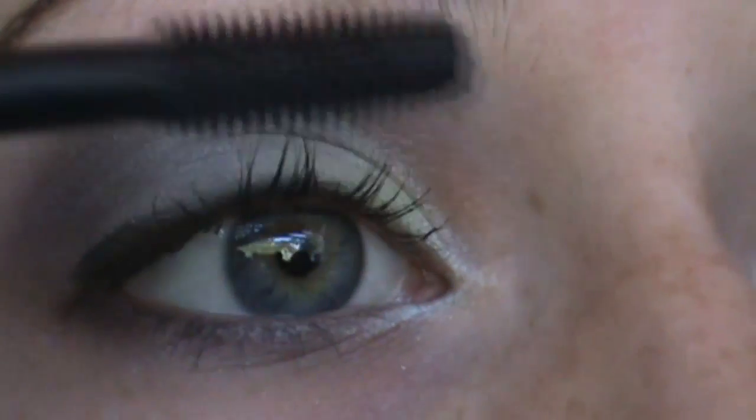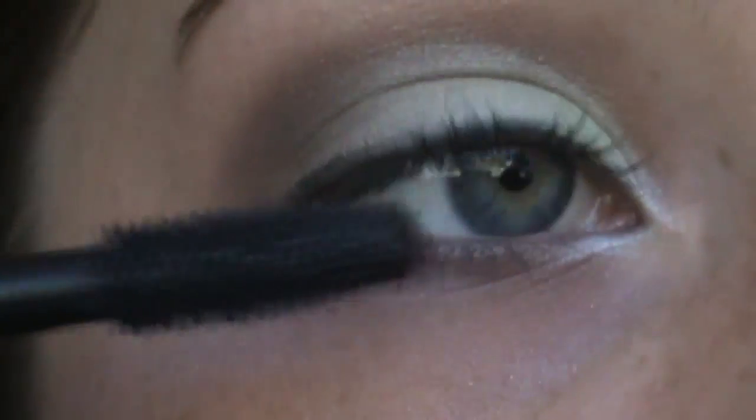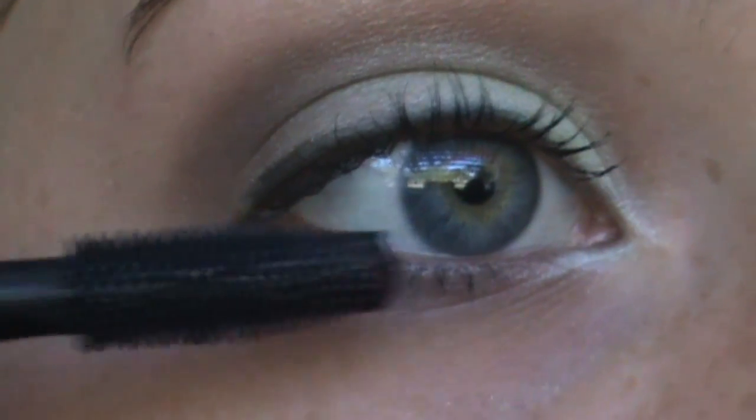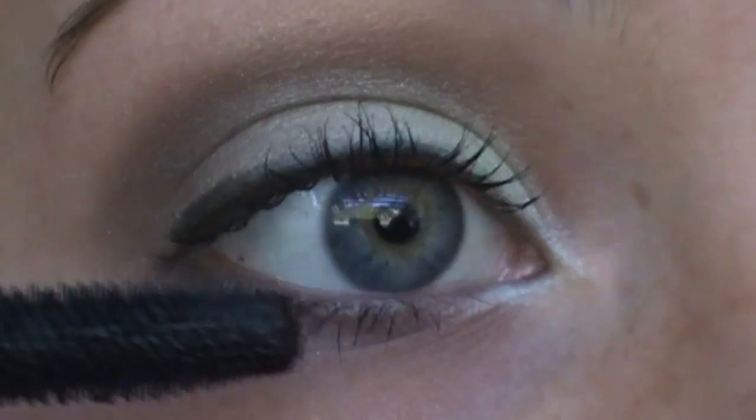I'm just going to take whatever's left on the brush and tap it onto my lower lashes — just a little bit, not too much. So there you go, here's the look. And of course you can apply whatever kind of lipstick or lip gloss you like. I normally don't like lip gloss or lipstick too much. I really like this look — the lighting doesn't do it justice, but you could see the colors when I showed them to you and I think they're gorgeous. I hope you guys enjoyed and I'll see you soon. Bye!